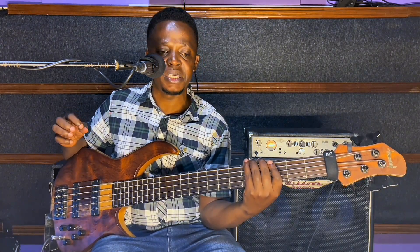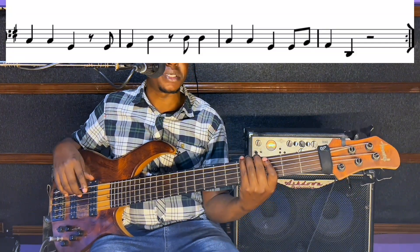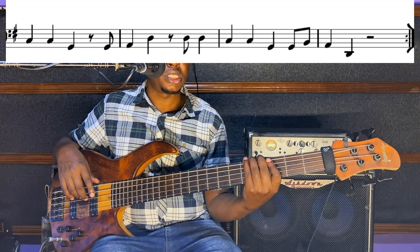Now we move forward to the last four bars. It looks simpler, but the rhythm keeps changing slightly at some points. Let's look on the screen — as you can see, one, two, three — let's go.